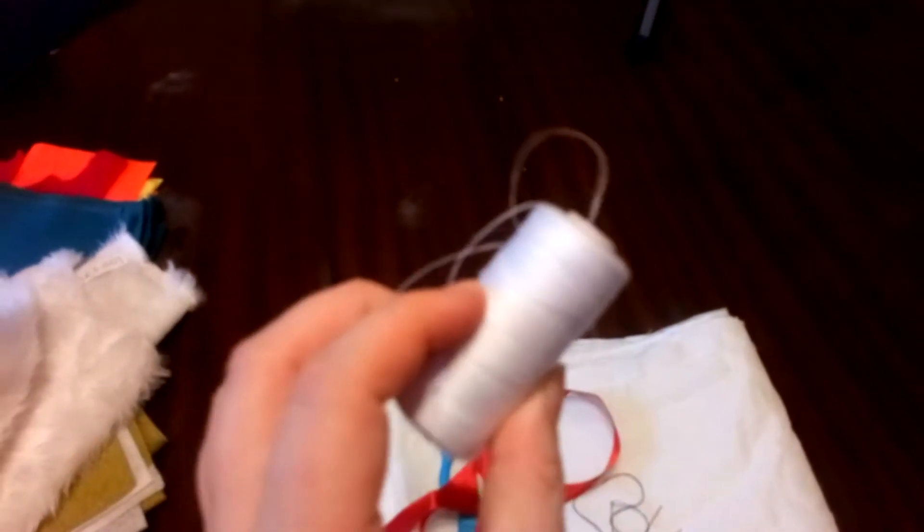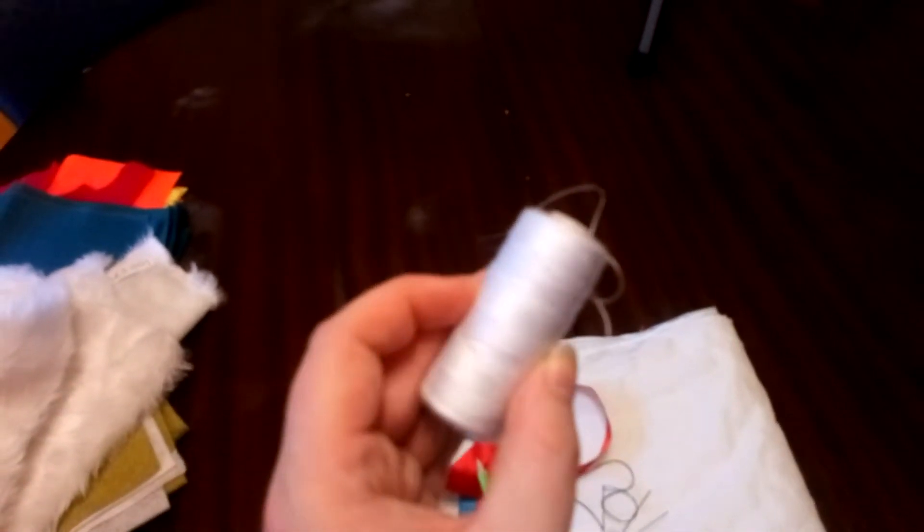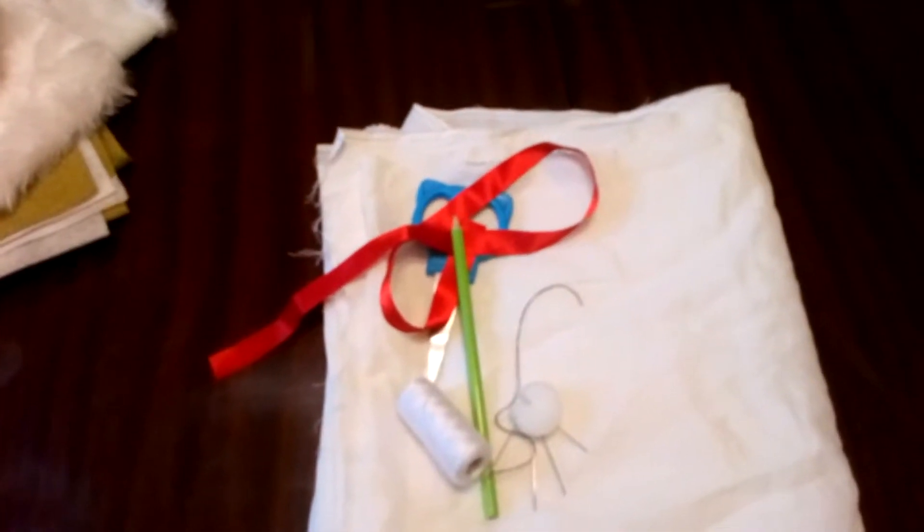You also need a pair of scissors, some form of ribbon for the outside, a pencil, needles to help you sew, and some thread — preferably thread that matches the same colour as your material, but you don't have to. It can be decorative, it's up to you.